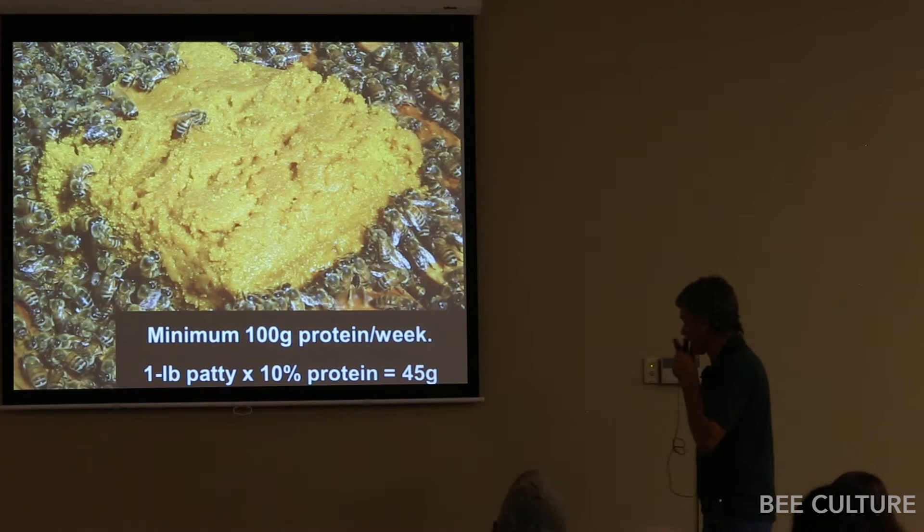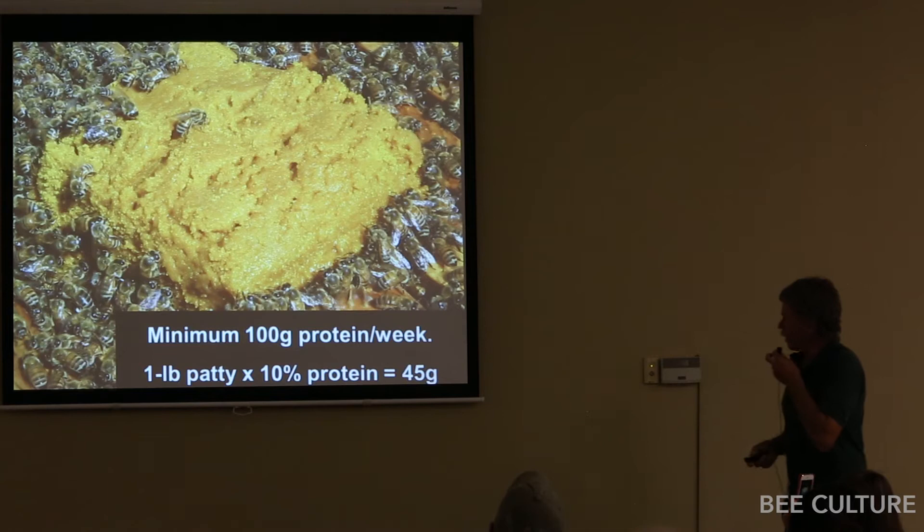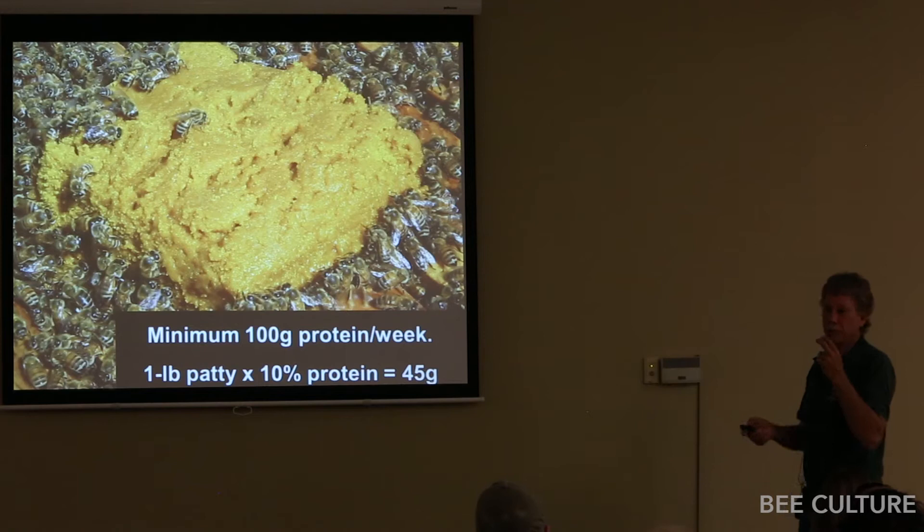For a full-size 10-frame colony — 10 to 15 frames, something in that ballpark — a one-pound patty at 10% protein is only 45 grams. People who think they're feeding their bees by putting a one-pound patty on every couple of weeks — you're giving them an appetizer. A one-pound patty is not enough, especially if it's a low-protein 10% one. If it's a 20% protein one, you're starting to get to the right area.